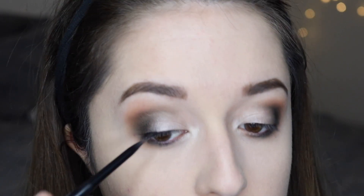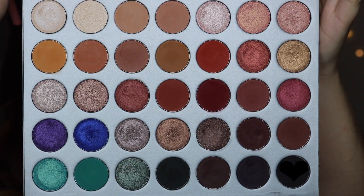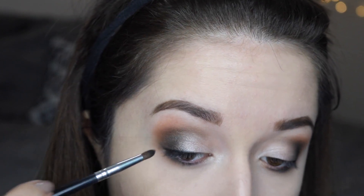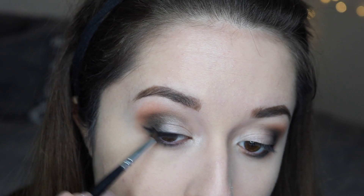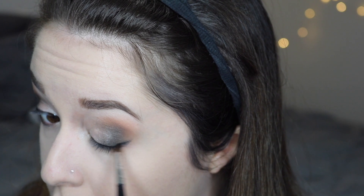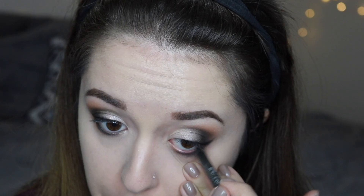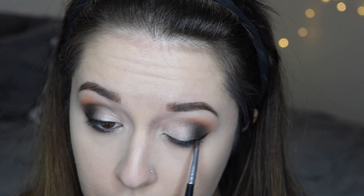Next I'm taking this NYX Black Eyeliner and placing that about halfway down my upper lash line — I'm not going to be super precise because we're about to blend that out. I'm going in with the shade Abyss and really smudging out that black eyeliner to add more of a grungy look to the smoky eye. I decided I kind of wanted a tiny wing, so I'm just flicking the eyeliner upward and then going back in with Abyss and the pencil brush and really smudging everything out. Then I'm placing this Urban Decay 24-7 Eyeliner in the shade Apathy — a really deep hunter green, pretty much the same color as that eyeshadow — in my waterline and smudging everything out with the pencil brush.